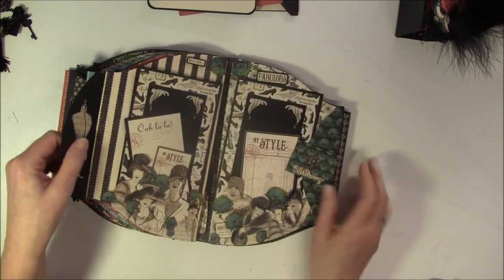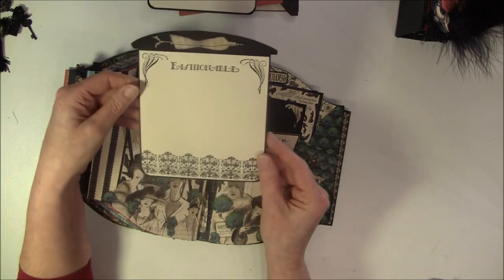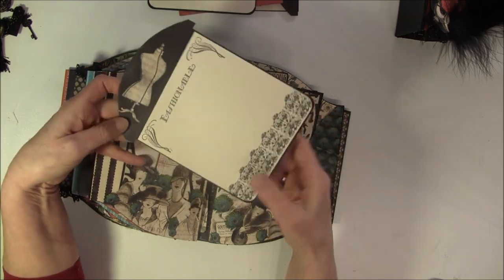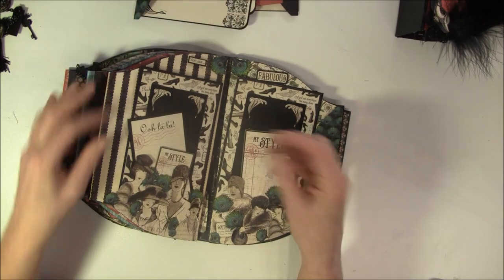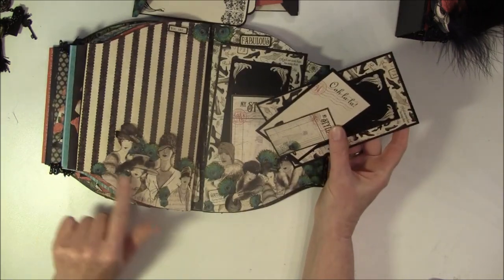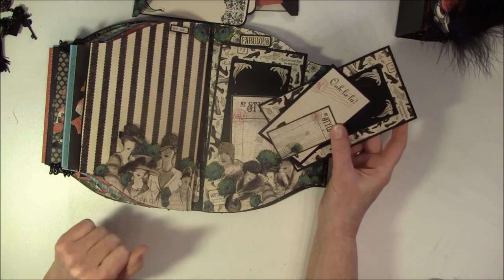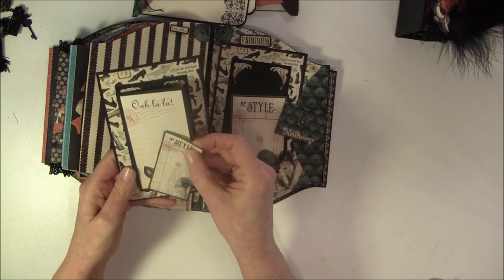And here we have another pocket again. And here it says 'fashionable', and some more stamps here, and a dress form. And here I have some tags behind this beautiful lady - I just cut them out and layered them with some peacock feathers. Here are some leftovers from inside here - I just cut it out so then you get more out of the paper.